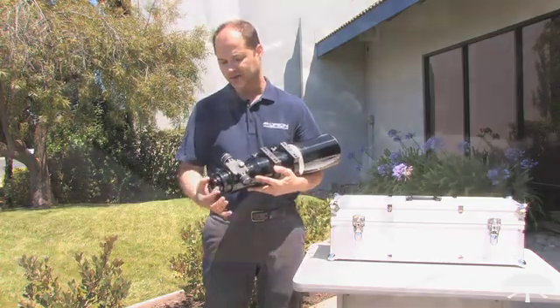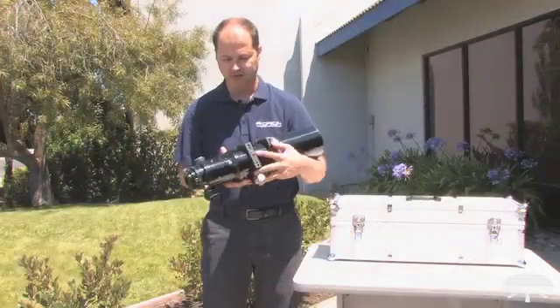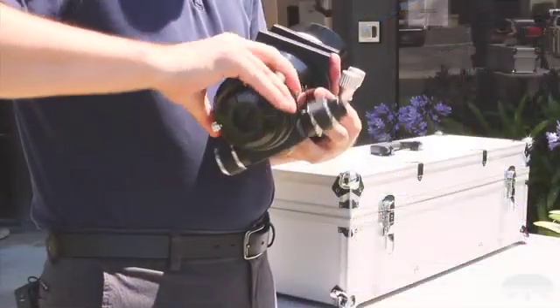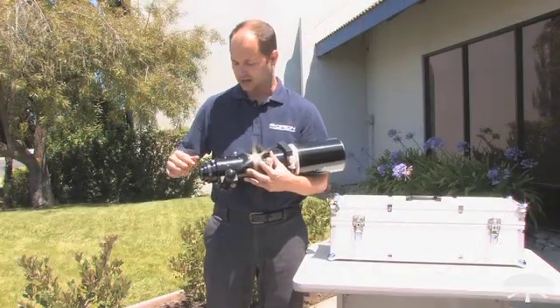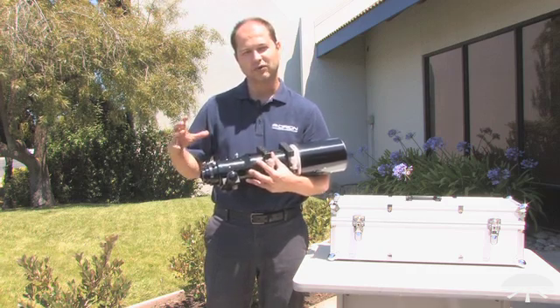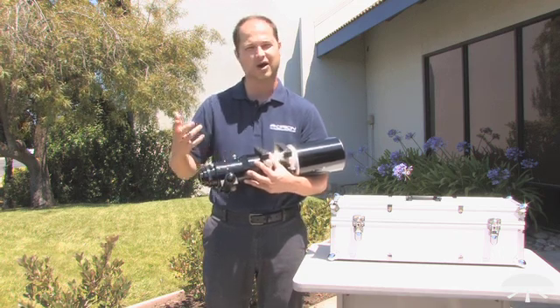On the front you've got a 2-inch diameter focuser with compression locks, and if I flip it over there are two points of rotation. Once you've found your target you can adjust the focuser until it's in a good position for your hands. On the back here is another adjustment point for rotating the camera itself, so you don't have to move the focuser into some awkward position.